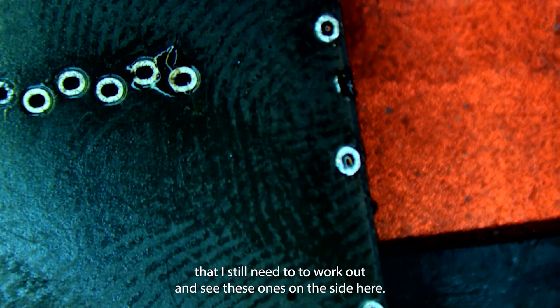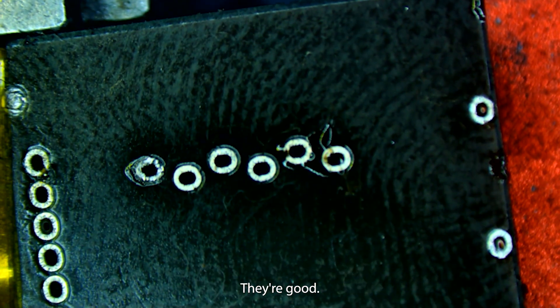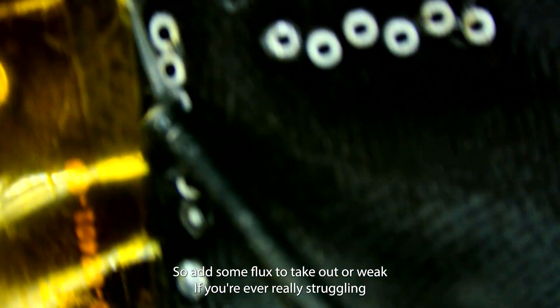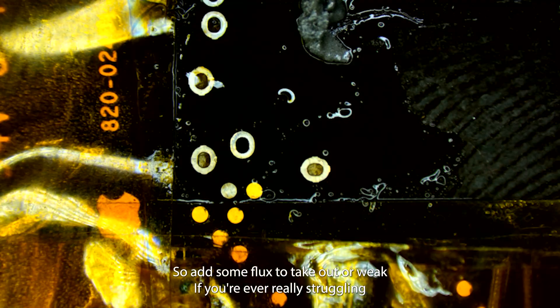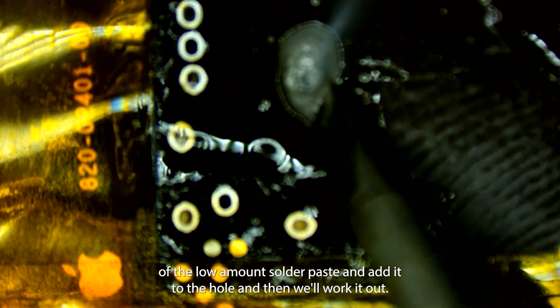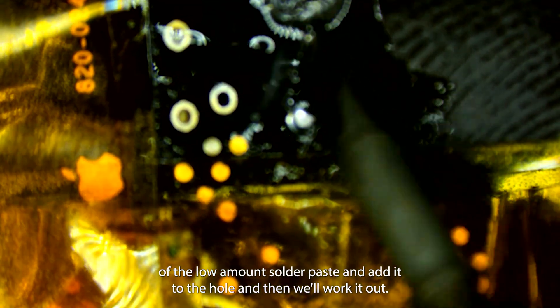Flipping the board really exposes the holes that I still need to wick out. These ones on the side are good, these six are good, five of the six are good there, and we're almost through on the others. We'll add some flux and take out our wick. If you're ever really struggling to get solder out of a hole, you can always take a little extra low melt solder paste, add it to the hole, and then wick it up.